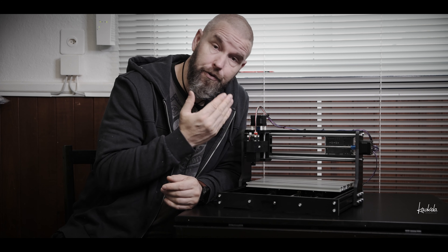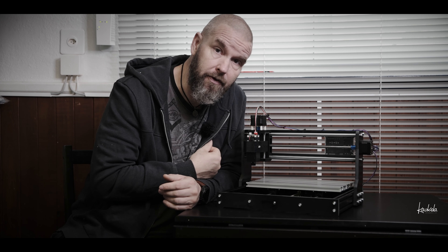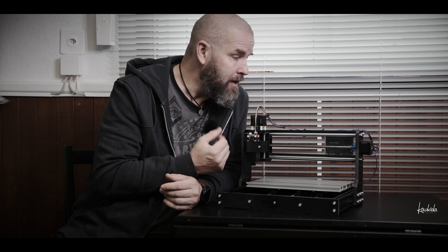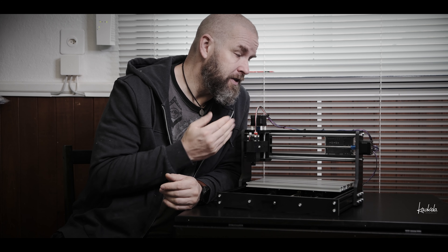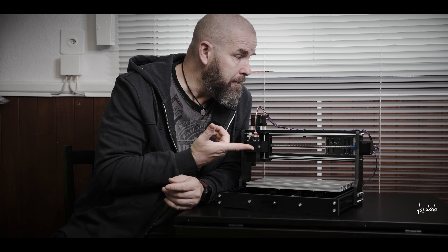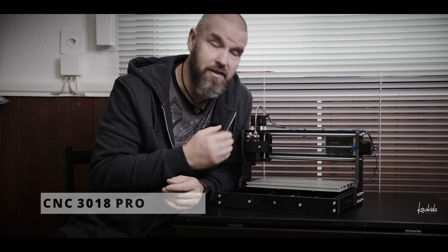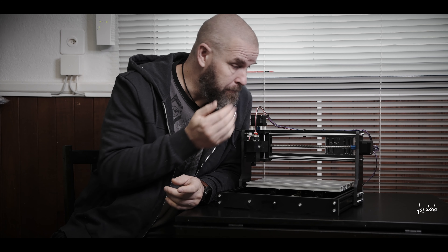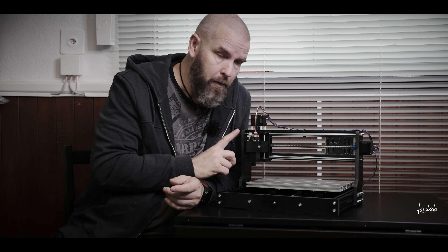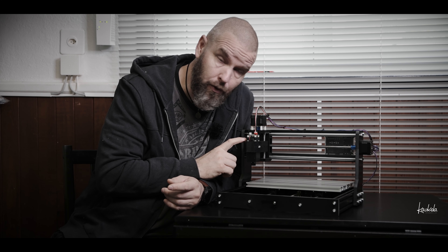This small cute CNC router machine I got as a birthday gift a few weeks ago. I've been trying it a few times and for this kind of cheap machine it's pretty good, I have to say. The model number is something like a 3018 Pro, and with this model number there are lots of different brands that make the same thing. It came with the laser module and the wood carving module.